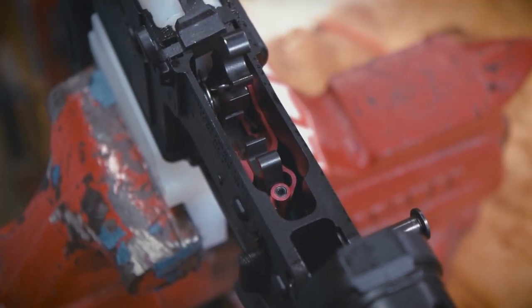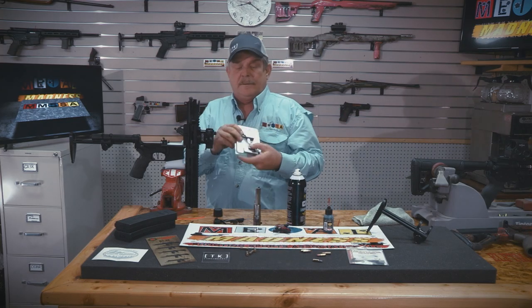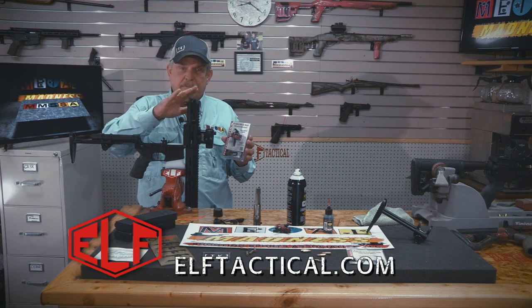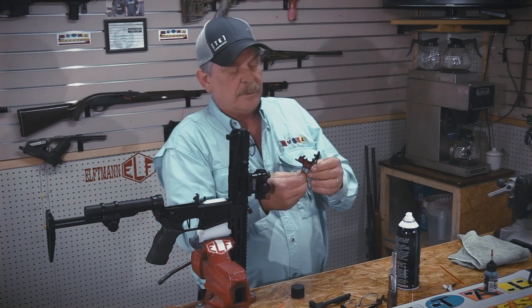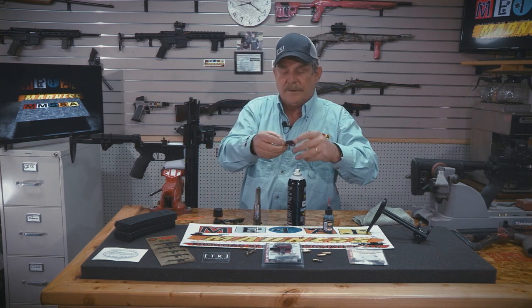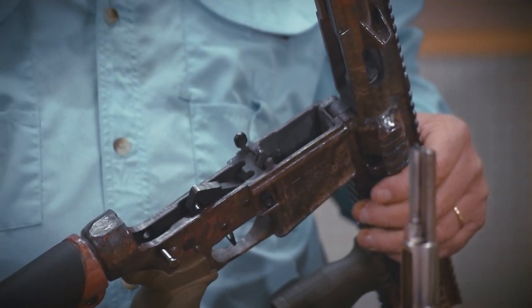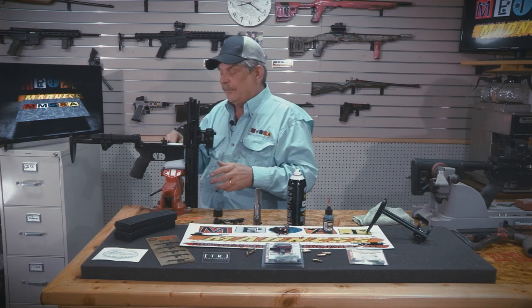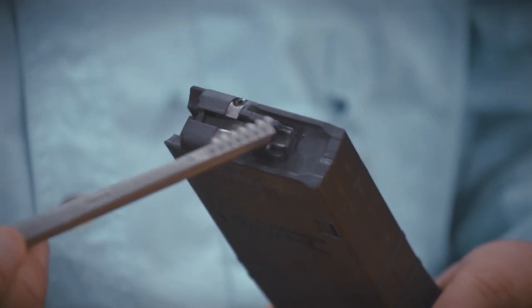We've added an Elfman Tactical Trigger that Art and his crew designed just for the rimfire platform. You can go to their website and pick one up. These triggers are designed to run in the M4 platform on a rimfire. If you have a polymer gun, you're going to want to order one with the four springs on it for the housing — it keeps it sitting on the housing without doing damage to where the trigger sits.